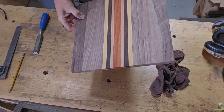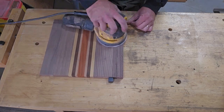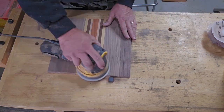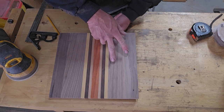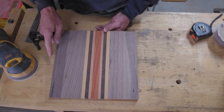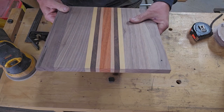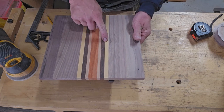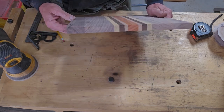Got that planed up. I can see that the walnut is narrower on this side - it's about 3/16ths off. I can tell just by looking at it, so I'm going to cut that off to make all the pieces the same thickness on each side. Back to the miter saw - we'll cut that off.